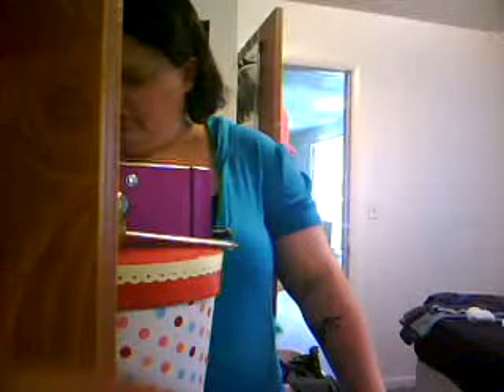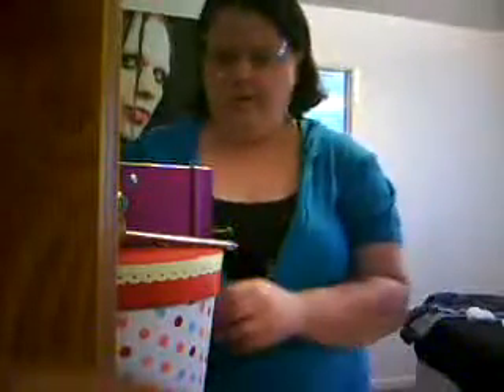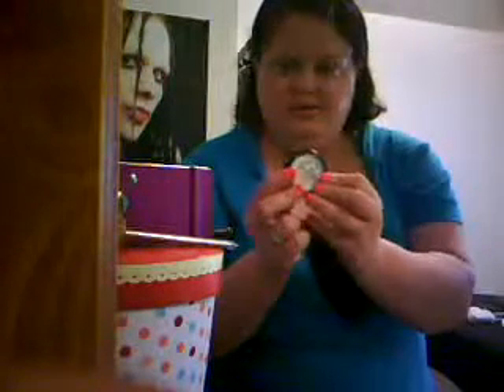I already have my tape on my eyes, now it's time for me to prime my eyes. Since I'm using brightening colors today, I'm gonna use Manic Panic's Gothic. I'm gonna put it all over my eye up to my eyebrow.